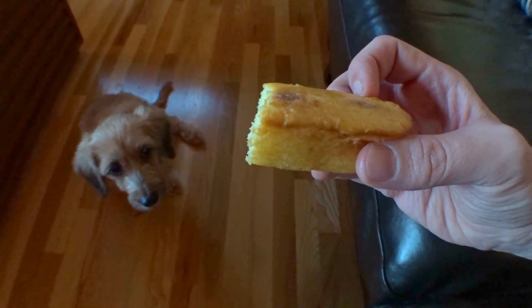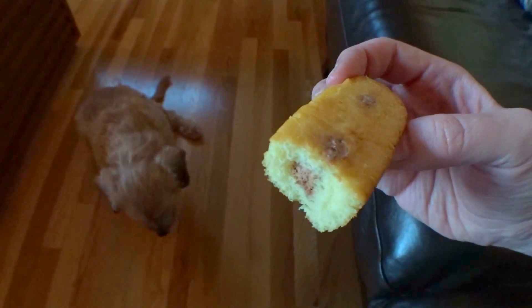If you see something that I might like to try, show me. If you know of something that I might want to hear about, tell me.